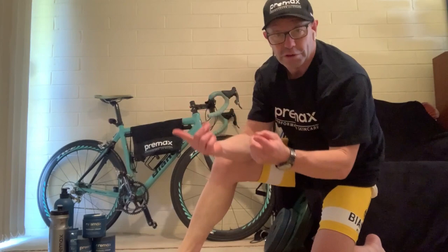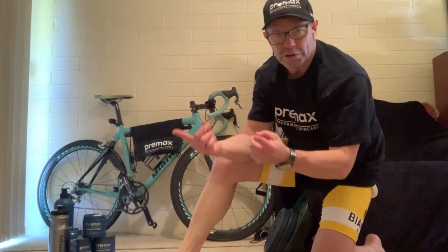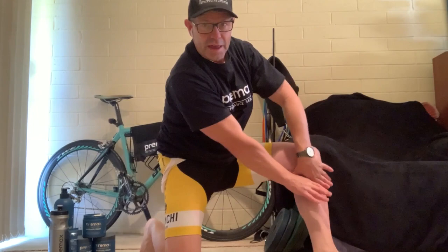And obviously we would do the same for the opposite side, getting into the same position, except you're just using a different approach — swap your hands around, reciprocate and work all the way down like so.